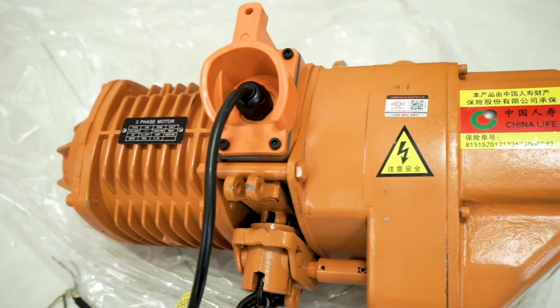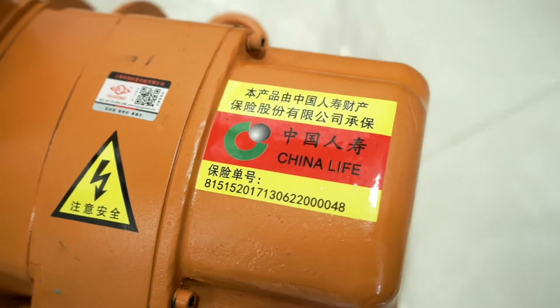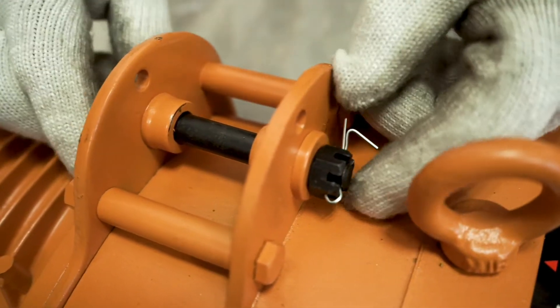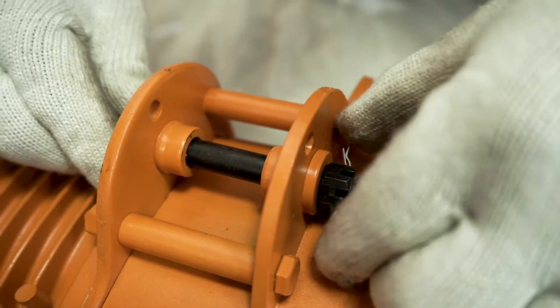The hoist has a China Life logo and is printed with the policy number and product information nameplate. Open the fixed rod on the top of the hoist.